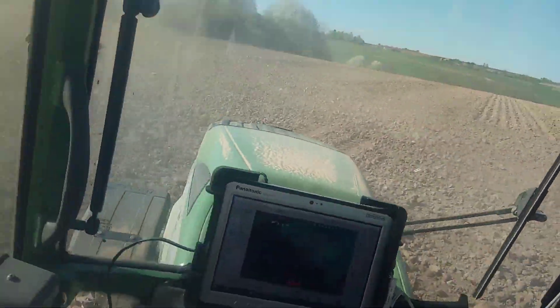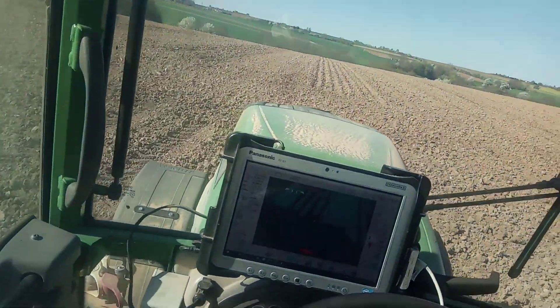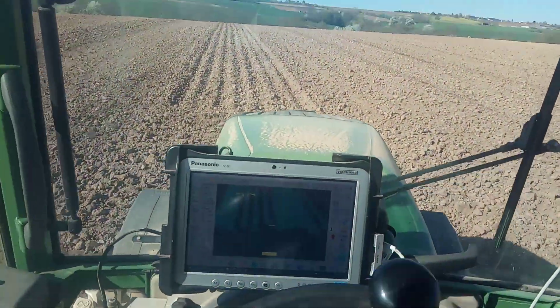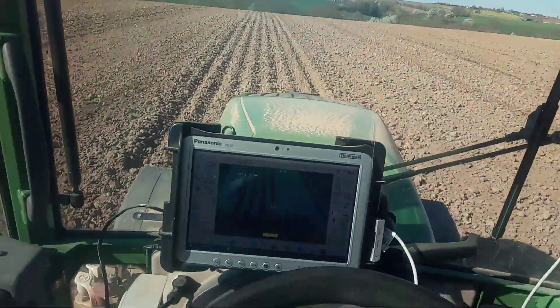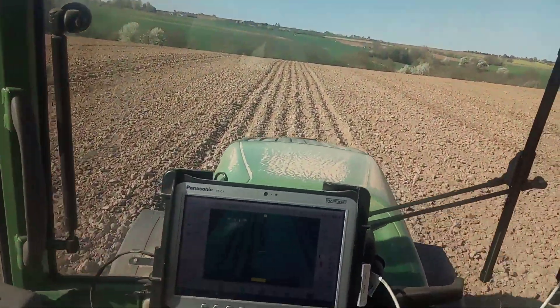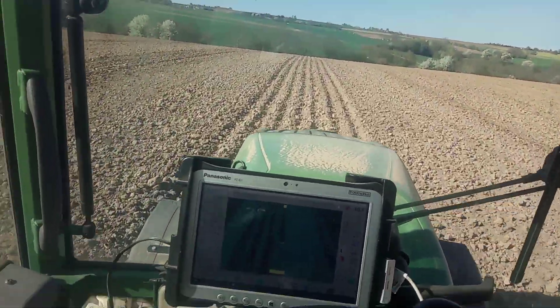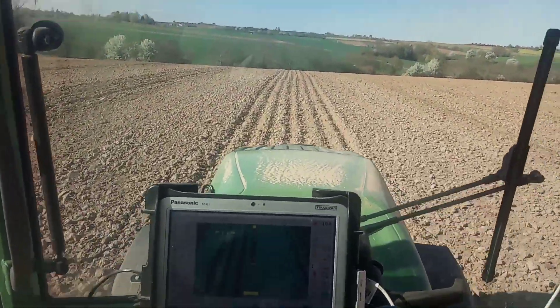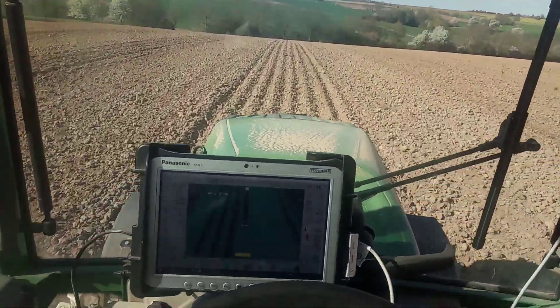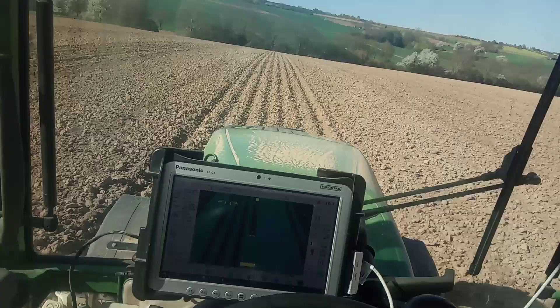Hello, in this video I'm harrowing my cornfields with the OneYard tractor and I'm using the dual antenna heading software. It's up on GitHub — it's a brand new version and we fixed the problem with the connection loss of the relative position.